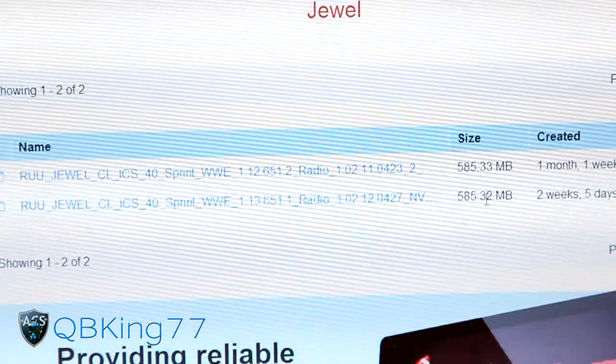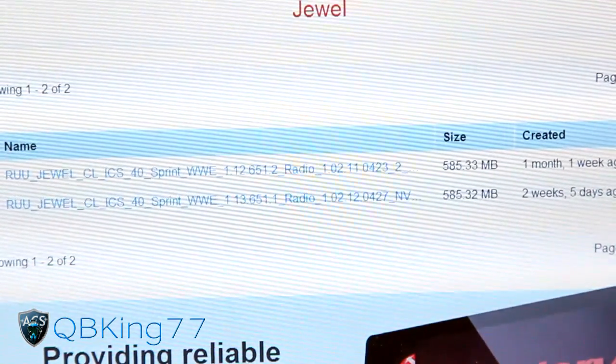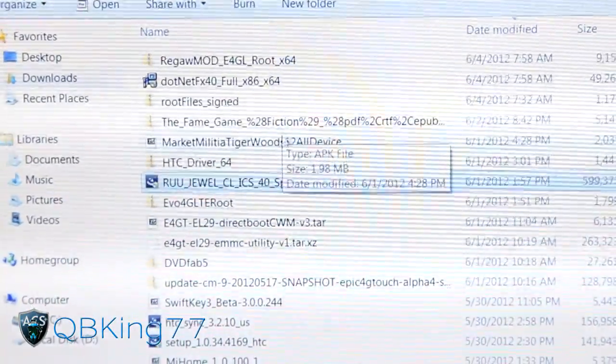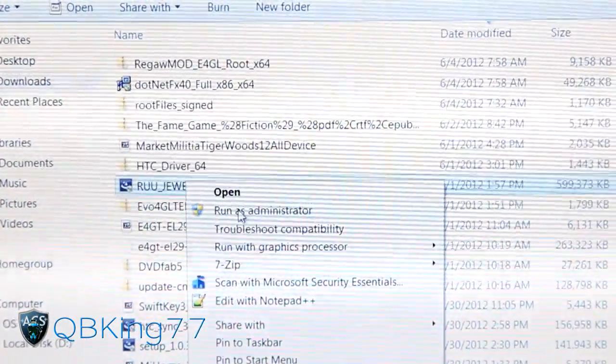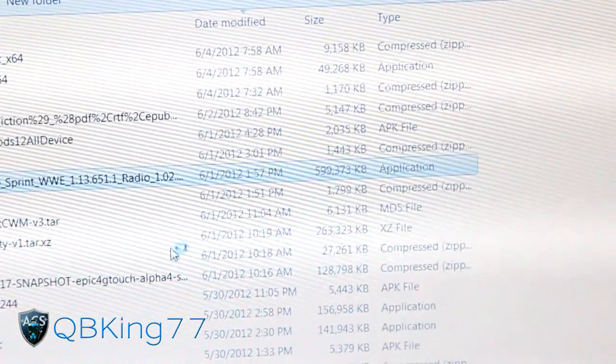It will take a bit of time as it is 585 MB - it's a huge file so go ahead and download that. Once you're done downloading, go into your Downloads folder and you'll see it. Right-click on the RUU file and hit 'Run as Administrator' - that's what I recommend doing. Let it load up; it should ask for User Account Control.